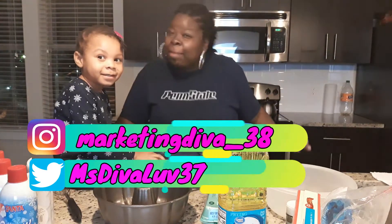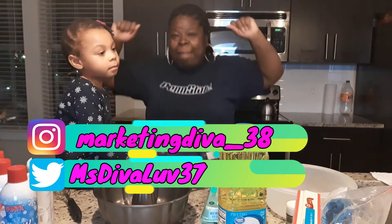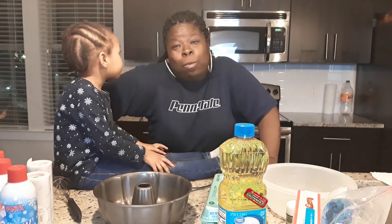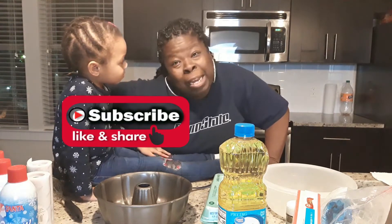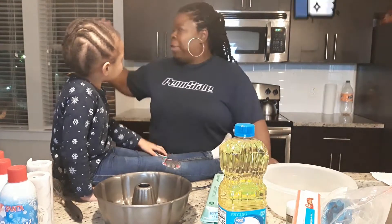Welcome back to my channel, my Thick My Damn squad, it's Mika, Miss Thick My Damn. Yes, I'm back! I told you guys, if you watched my live stream yesterday — today is Saturday, you might not see this video until tomorrow or Monday — but I told you guys I will be flopping my tree.